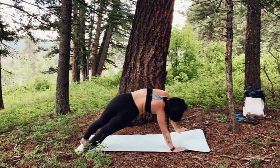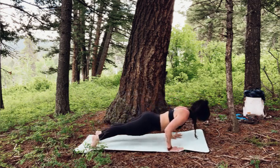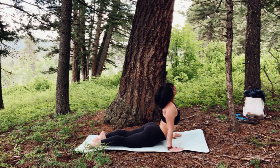Then exhale, come back into plank pose. Optional vinyasa here, or you can go straight into down dog or child's pose. Again, choose your own adventure — it's your practice.